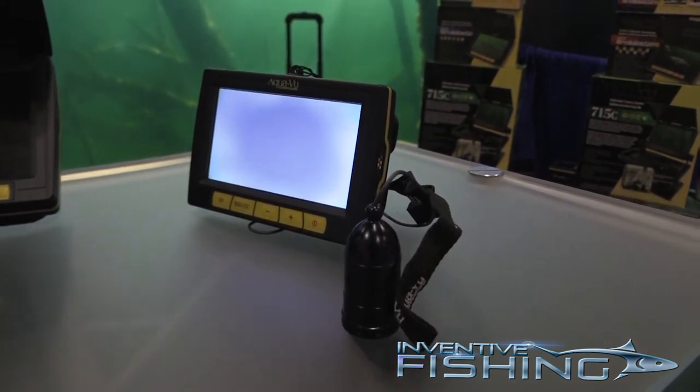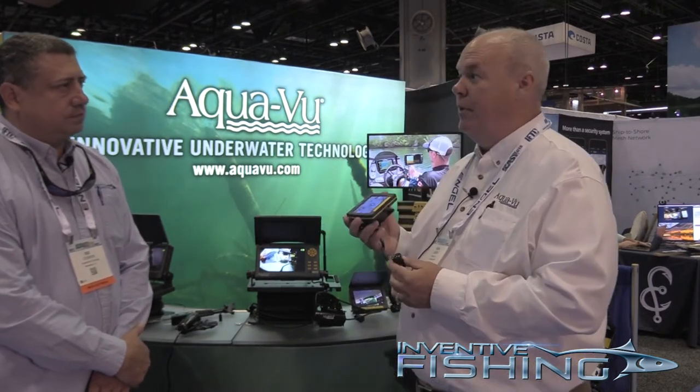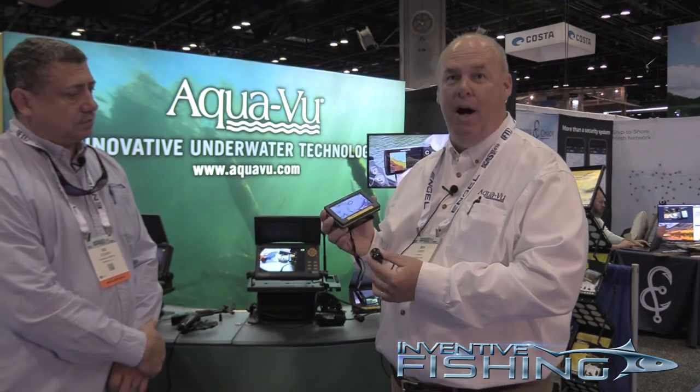It lasts up to six hours. It has about 50 feet of cable, a small camera, and IR lighting. This one starts out this year at $229, so for a four-and-a-half-inch monitor at this price, nobody's ever had anything like it. We are the originators of the micro cameras.